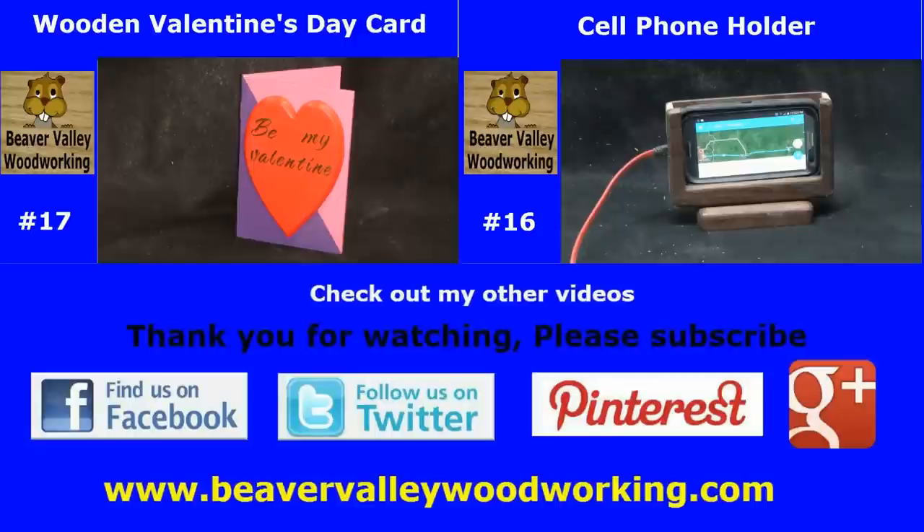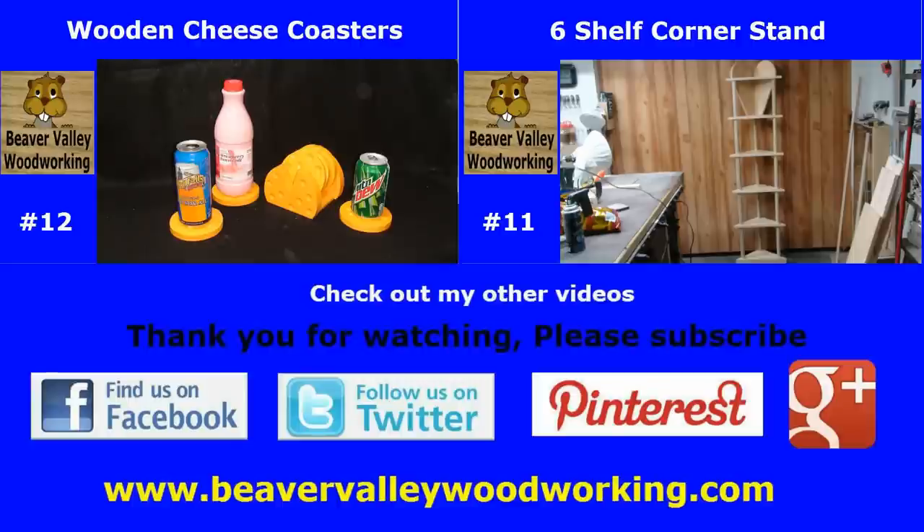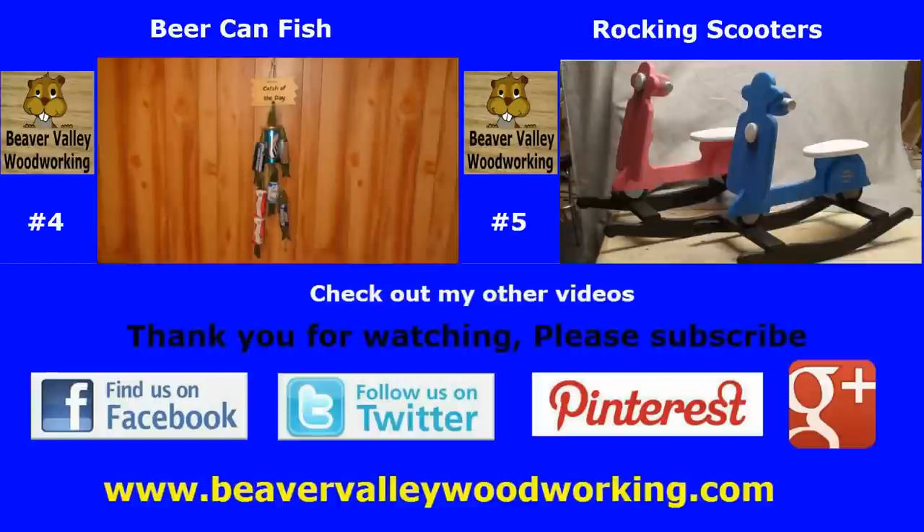You can follow Beaver Valley Woodworking on Google Plus, Facebook, Twitter, Pinterest, Keek, and beavervalleywoodworking.com. Thanks for watching!